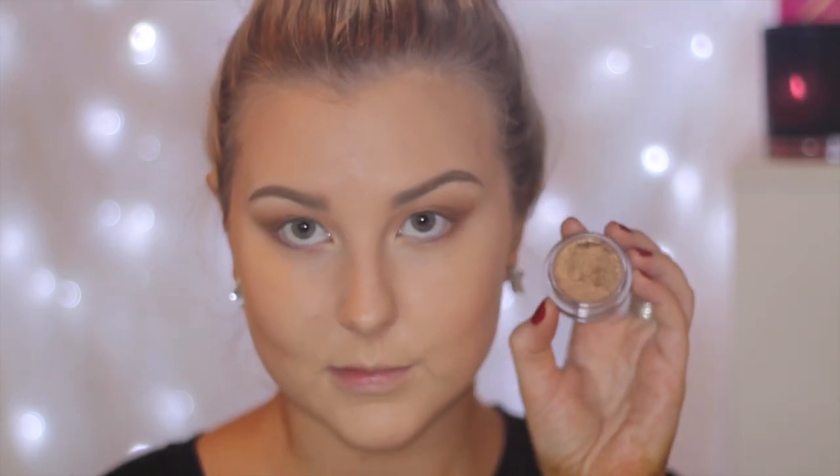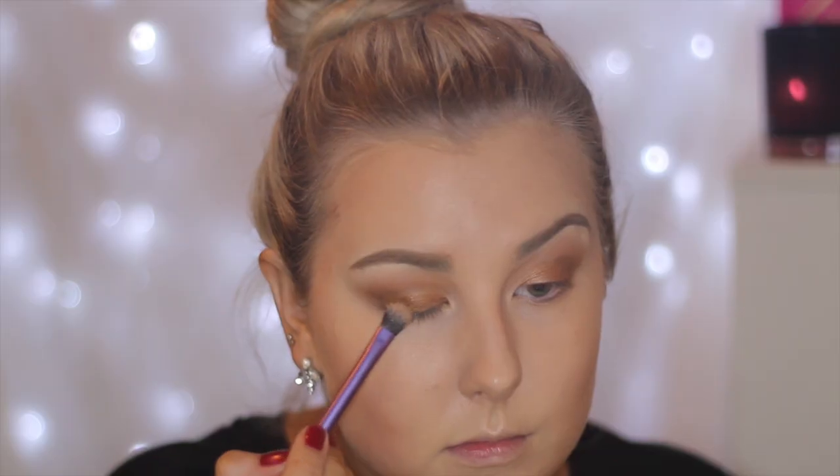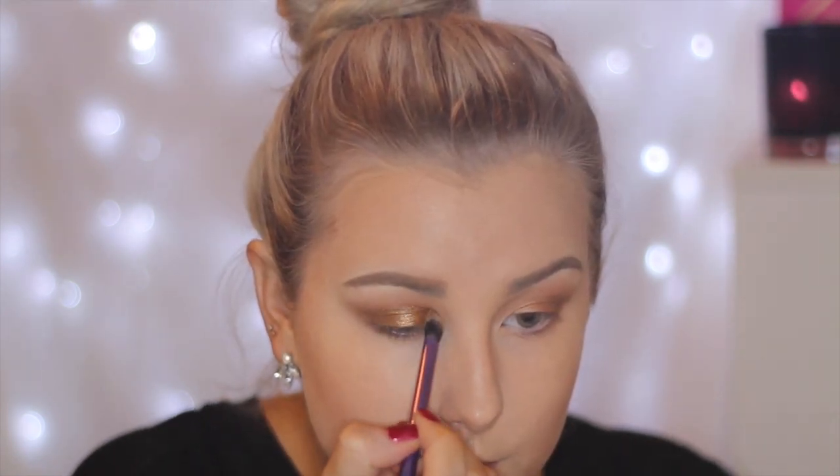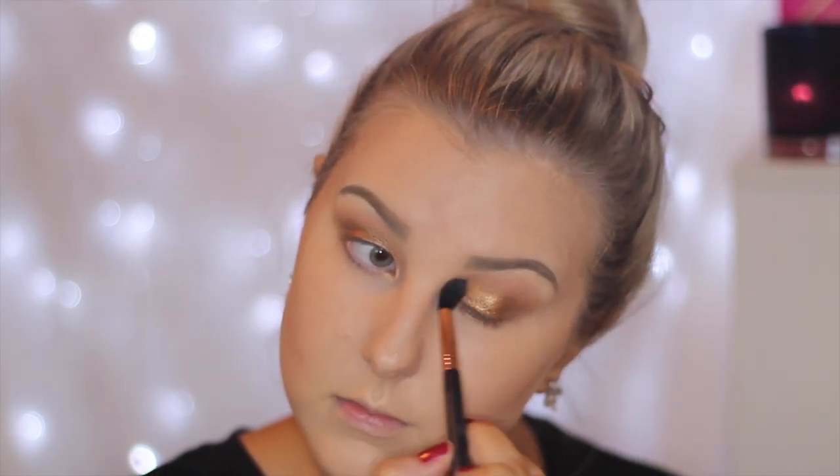Then I am going in with this Sigma loose eyeshadow — it's like a beautiful metallic gold — and I am using MAC Fix Plus on my brush and just applying this all over the lid. It is so beautiful, it's like foiled and just perfection. Then going back in with the Sigma E40 brush just to make sure all those edges are blended.